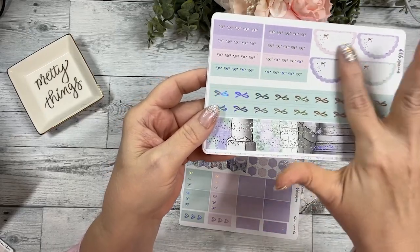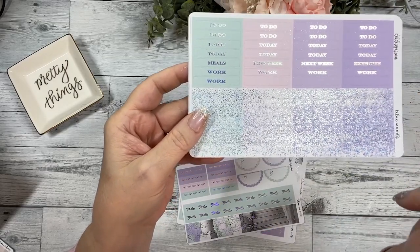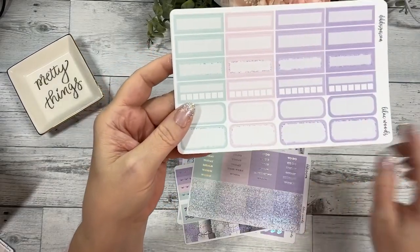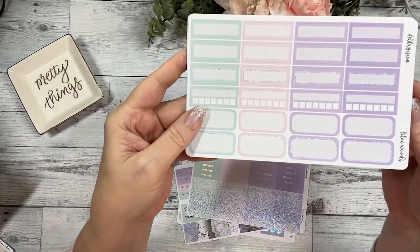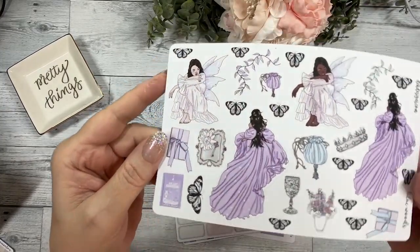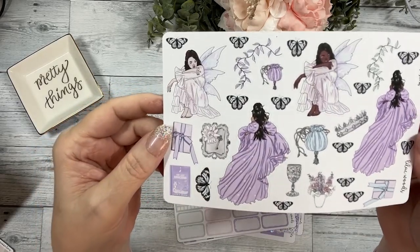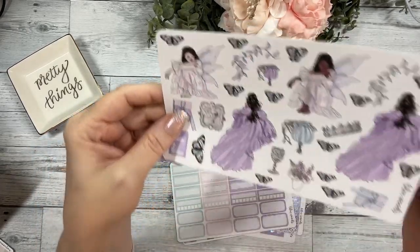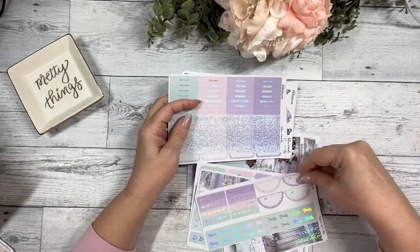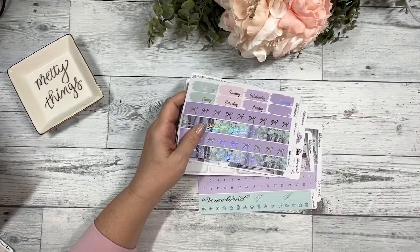Your flags, your layering pieces, and your checklists. Your four thinner pieces of washi, your scallop headers, scallop half circles, your script headers and your glitter headers — so pretty. Your functional boxes and your habit trackers, and then your deco — so many butterflies, that is going to look gorgeous as accent pieces in your spread.